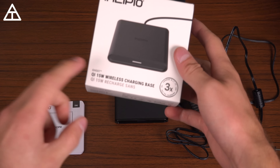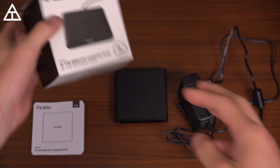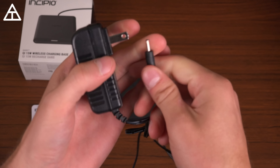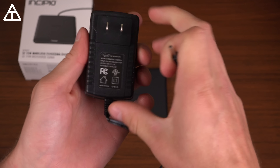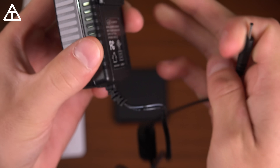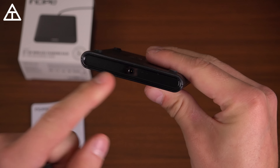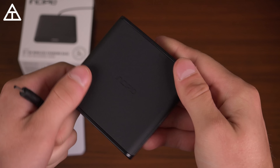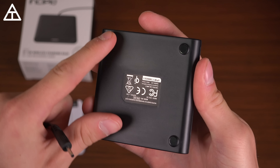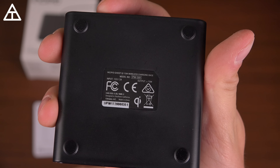Next up is the Incipio Ghost Qi 15-watt wireless charging base, which does have fast charging capabilities. In the box you get a booklet and an AC adapter — it uses a proprietary cable, not micro USB like the other ones. The AC adapter outputs 12 volts at two amps, and the pad itself is rated at less than or equal to 15 watts.